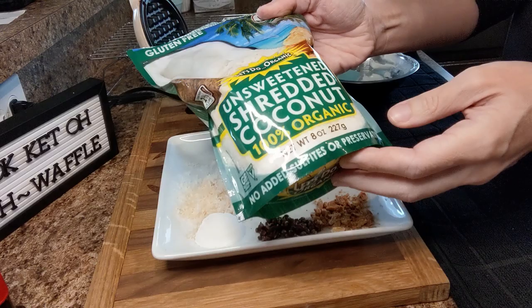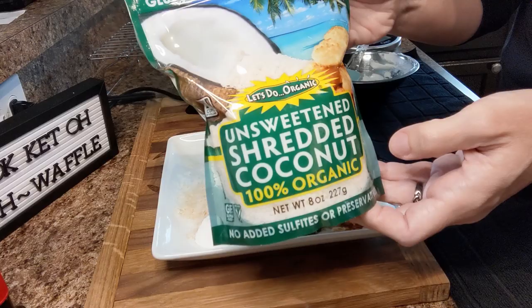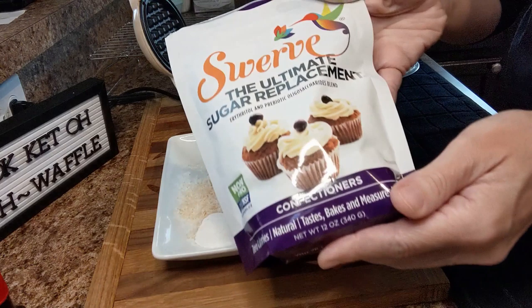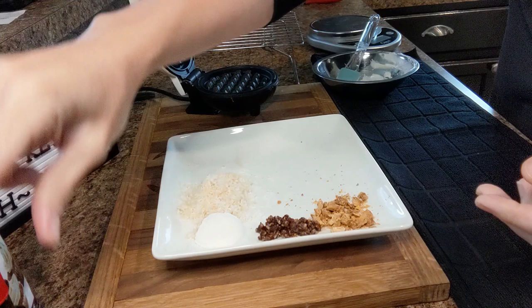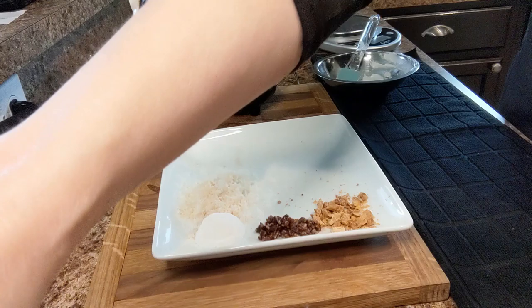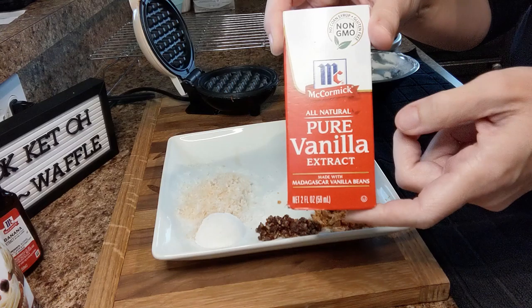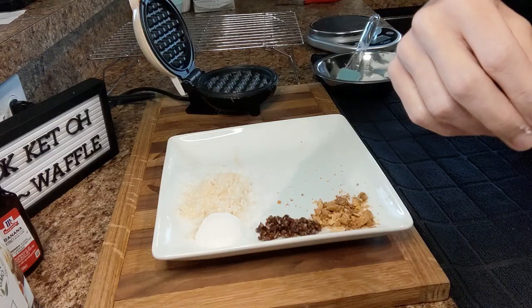We're going to do two tablespoons of unsweetened shredded coconut — this Let's Do Organic is a really fine shredded coconut, it's used in baking. So two tablespoons of the shredded coconut, one tablespoon of Swerve Confectioner, one fourth teaspoon of banana extract, and one fourth teaspoon of vanilla extract. I pour both extracts over top of the shredded coconut about five minutes before we start so the coconut soaks them up.